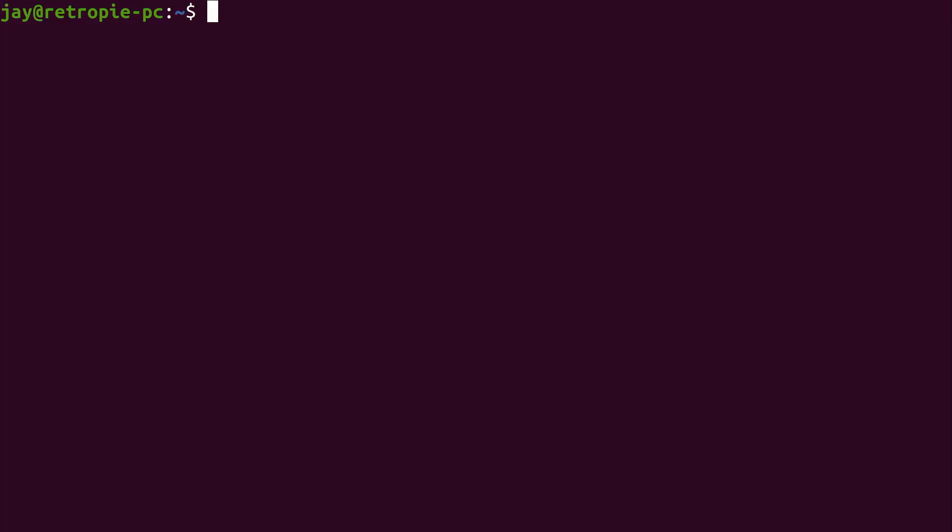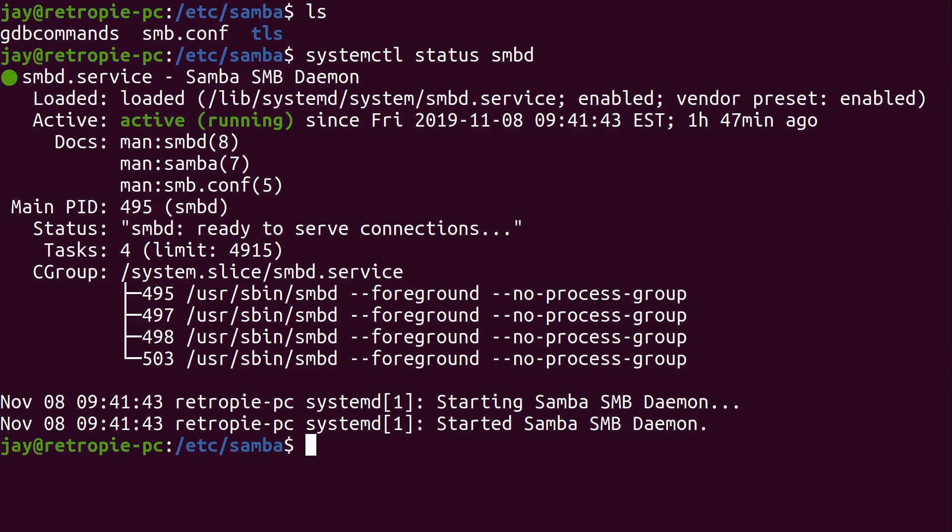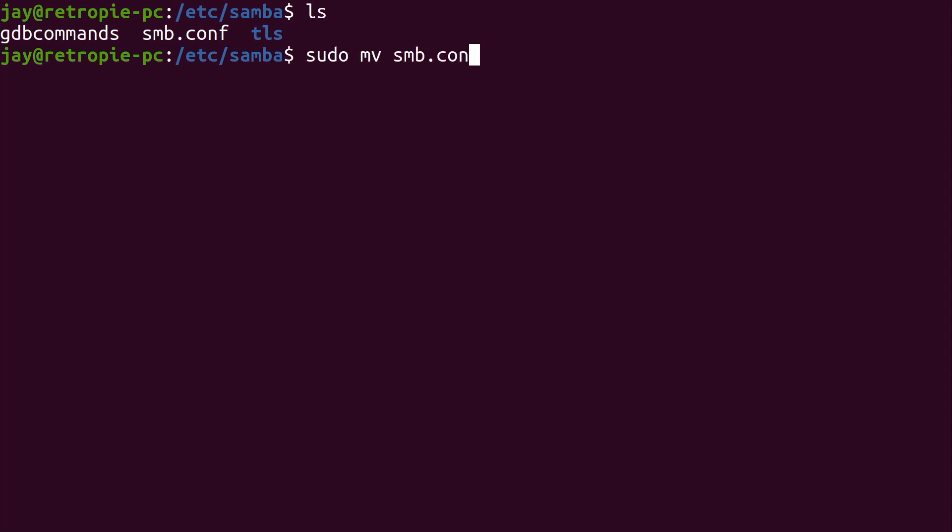During installation I chose to install Samba, so it should already be on your system. Go to /etc/samba and list the contents — the default config file smb.conf is there. You can check the status with systemctl status smbd, and we can see it is active and running. By default the Samba configuration probably won't work very well, so I'm going to give you the simplest configuration possible. I'll move the existing smb.conf to a new name — we don't want to delete it in case there are useful examples — and we'll create a custom config file.